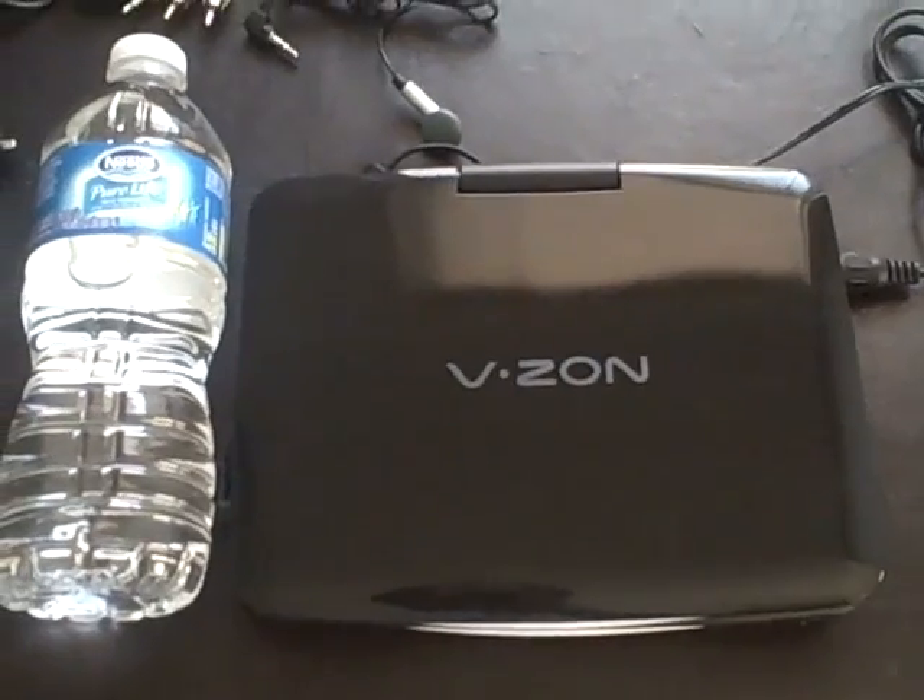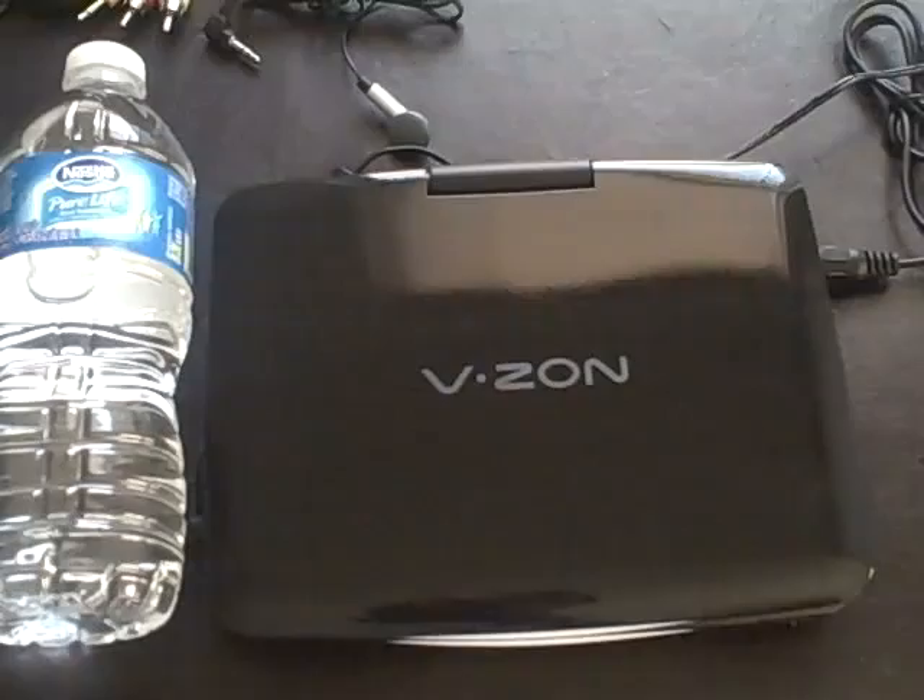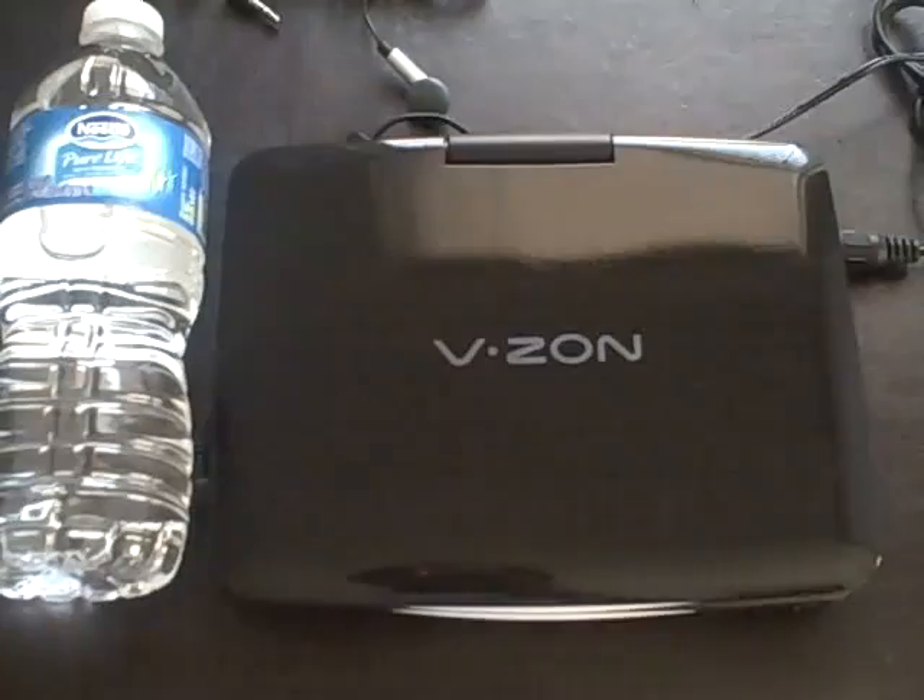Hello, this is Marina from Energizer Bunny's Mummy Reports and today we have the 7-inch portable DVD player and TV from Kobe. This is a product that I love because there are so many features in this that I just have to rave about. You'll find out why in a couple of minutes time.